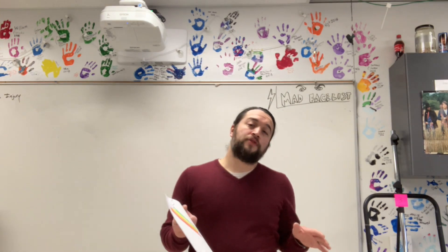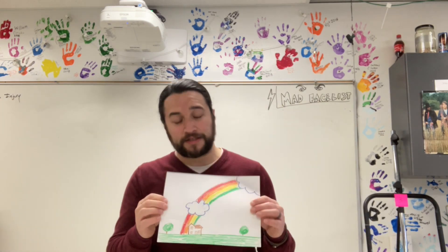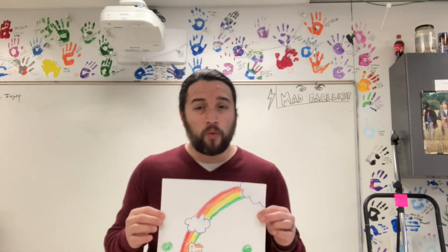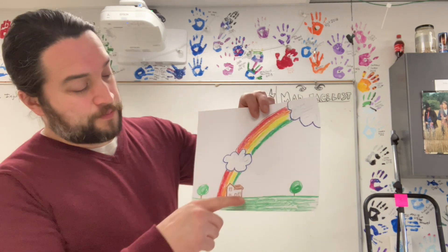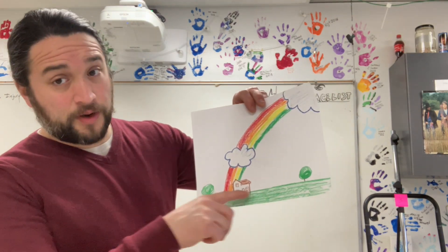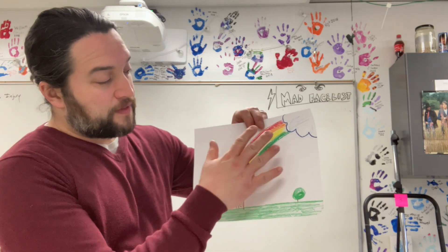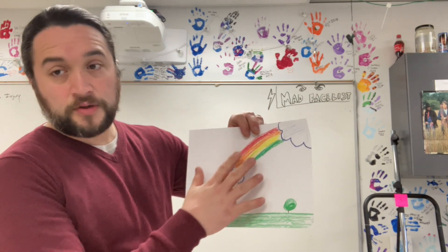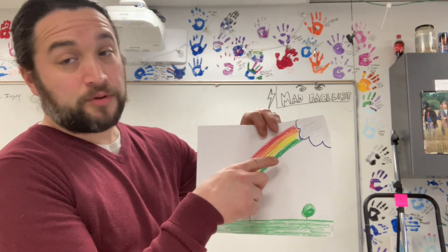I told you that we are going to keep with this, so you should still have this drawing. You're going to add some blue watercolor to just the sky — from my horizon line right here up, I'm going to add blue watercolor and you're going to see that the crayon is going to resist. I still need to add blue, indigo, and violet.